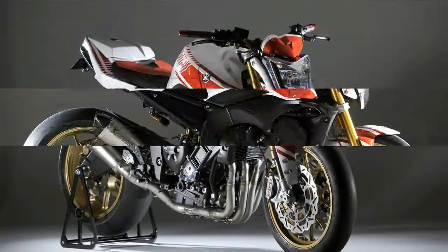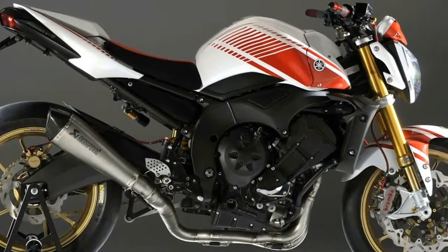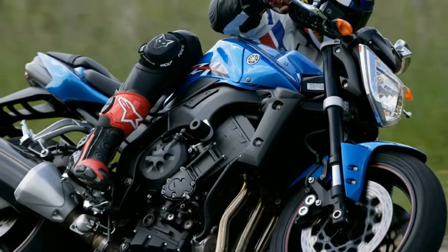The FZ-S1000S was introduced with a black engine, and in some European countries the 2005 models were fitted with rudimentary catalytic converters.